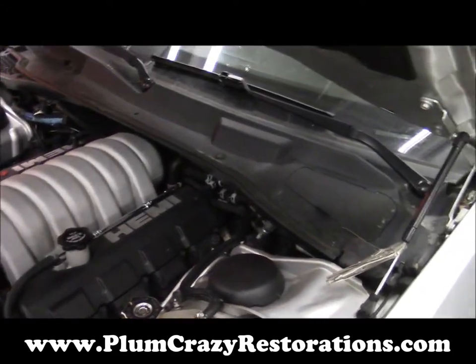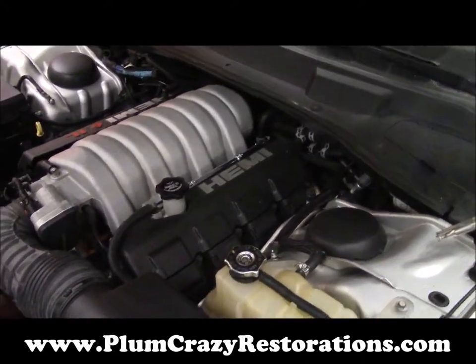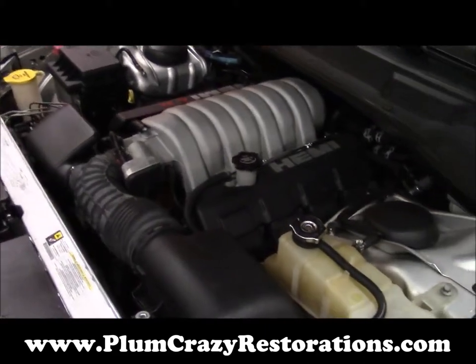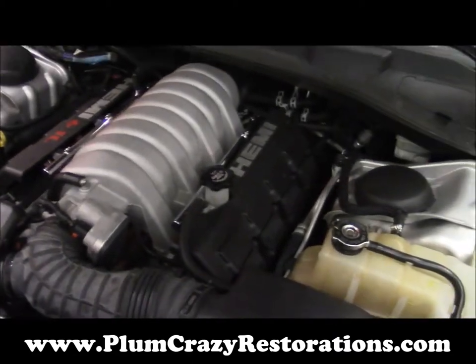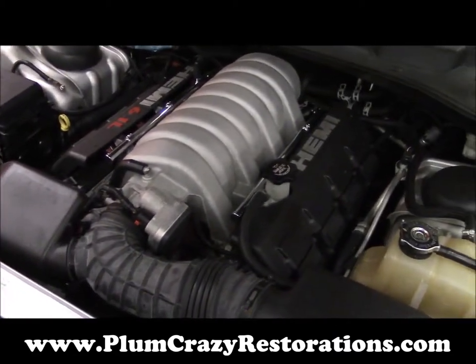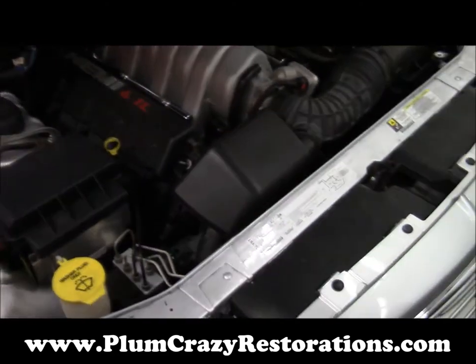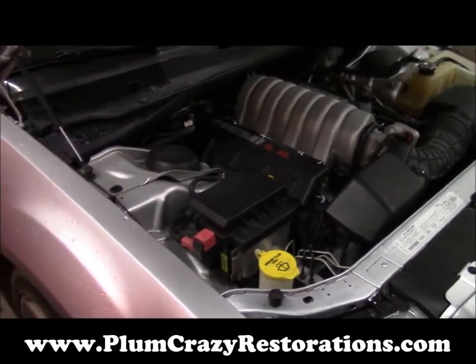So this ought to be a real cool build, and we'll keep everybody up to date as progress moves along. There are a lot of Mopar guys out there with the same idea about doing a conversion like this, so this might be a good video series for people to follow.